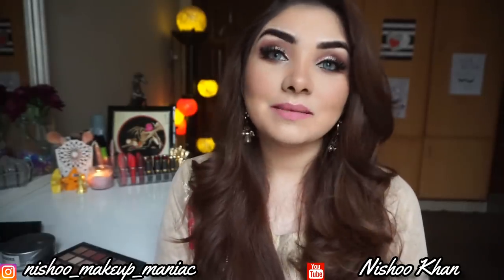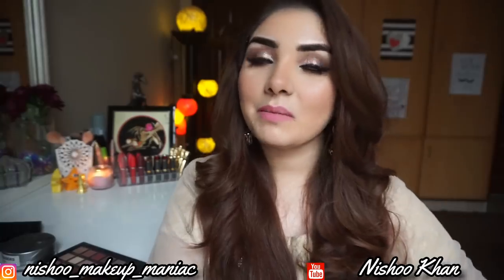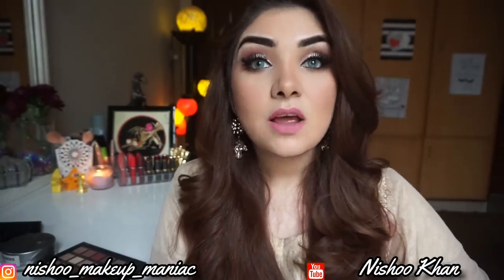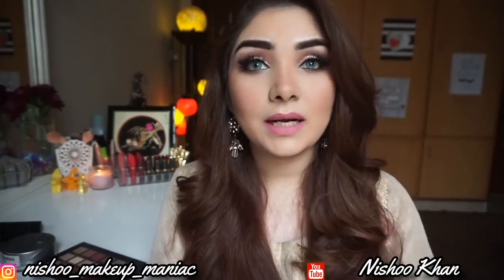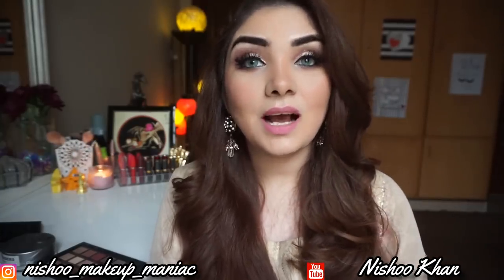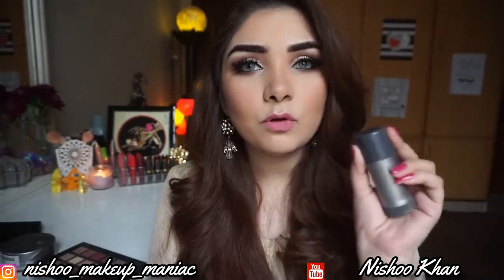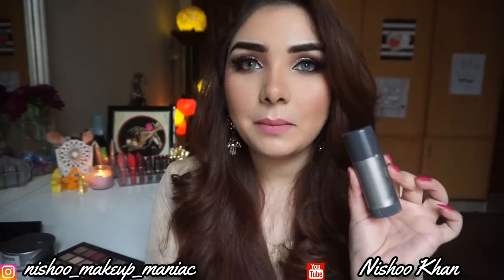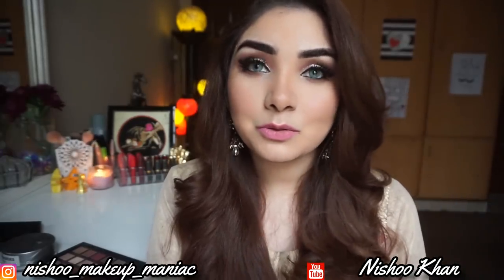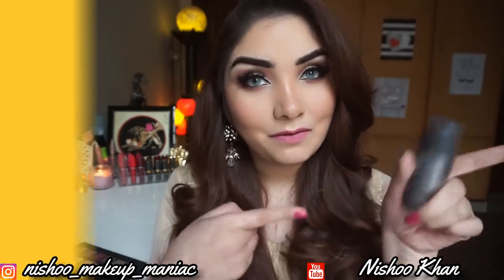Hello, assalamu alaikum and welcome back to my channel. I'm Meenie Shukhan. If you are new on my channel, I make makeup and skincare related videos. If you like it, please like and subscribe. Today's video is about the Crayolone TV Paint Stick — I will give you my full review of this stick. So let's start the video.